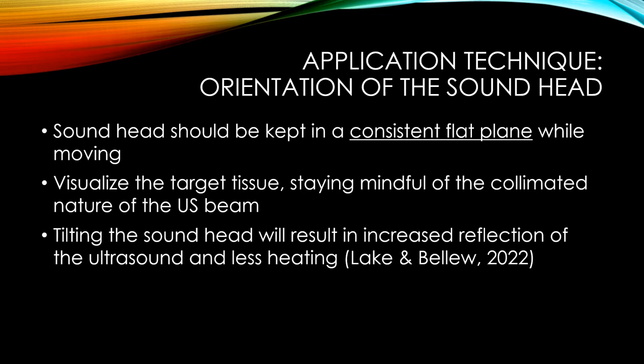Avoid tilting or rocking the sound head. First, tilting makes it harder to keep the target tissue within the ultrasound beam. Second, tilting causes increased reflection at tissue interfaces. Tilting as little as 15 degrees off parallel will result in significant reflection, and you won't achieve the heating effects you're hoping for.